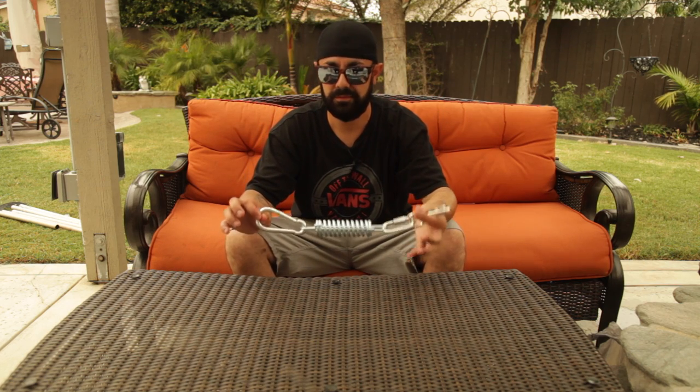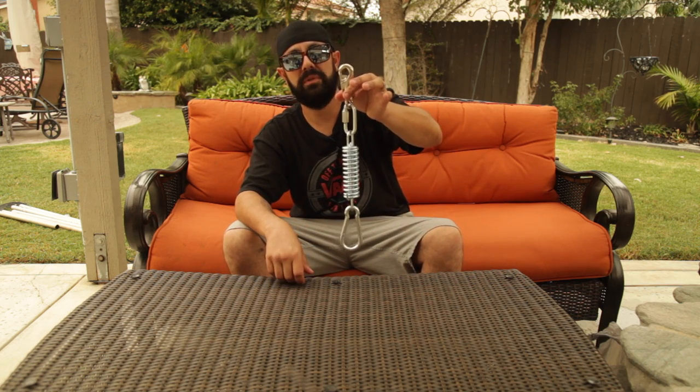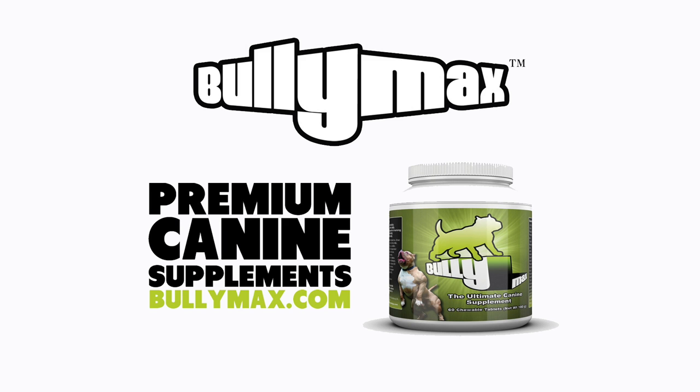So there you have it — heavy duty spring pole. Check out Bully Max's line of muscle building supplements at www.bullymax.com.